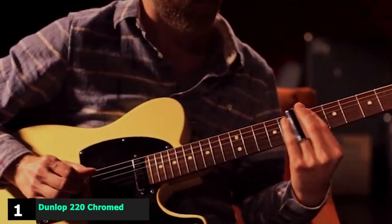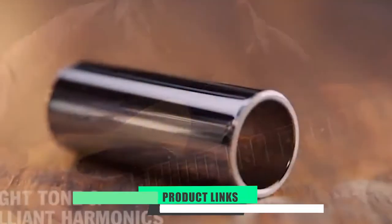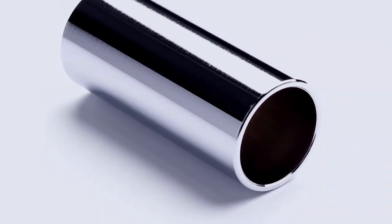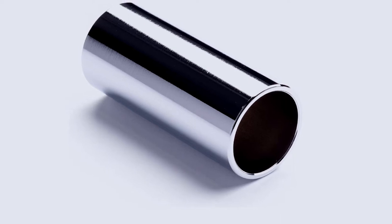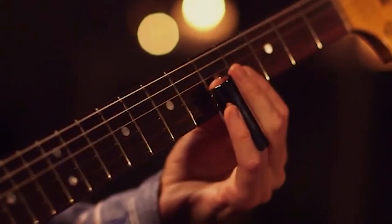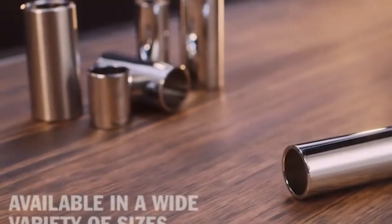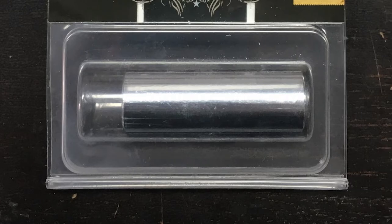At the first position of our list, we have the Dunlop 220 Chrome Steel Slide. Many players are scared of slide guitar — it may look difficult, but it can offer a level of expression that you simply don't get when playing guitar normally, and trust us, it isn't as hard as it looks. Slides come in many shapes and sizes in a variety of different materials, so we would opt for a chrome slide for beginners, as these are incredibly robust and offer a bright, articulate tone.